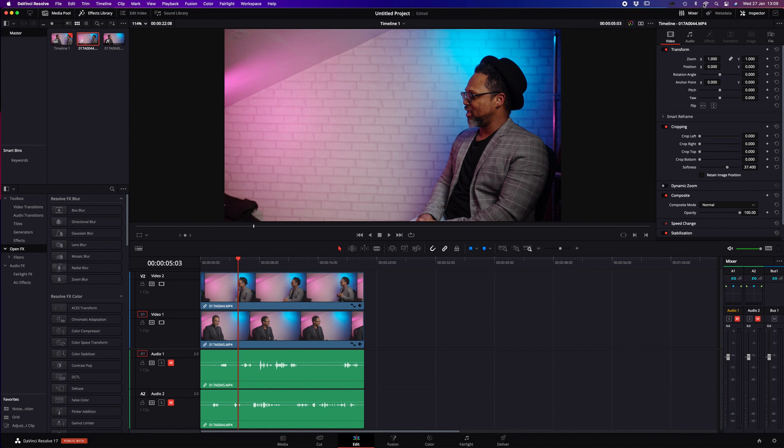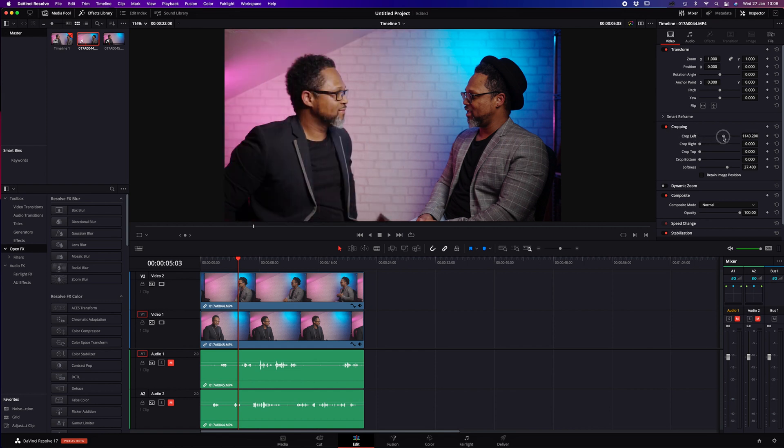Once the grade is applied, go to the Inspector — not the mixer, the Inspector — then go to Crop and just slide to the left. I had the softener on from before. You put it somewhere about there, and you can see there's a line down the middle. All you want to do is soften it until it blends.